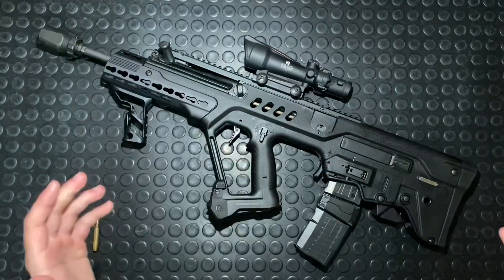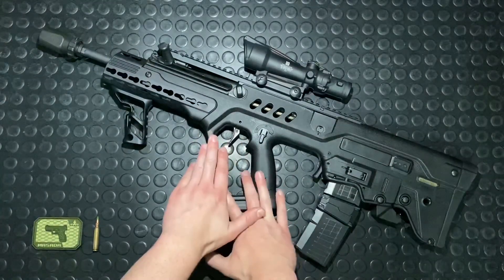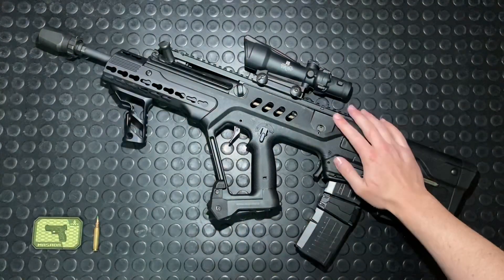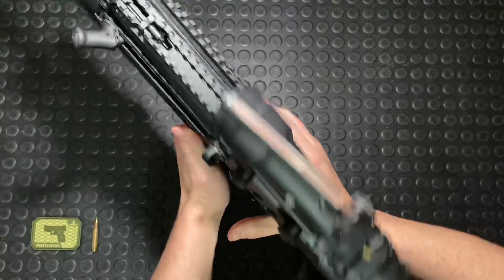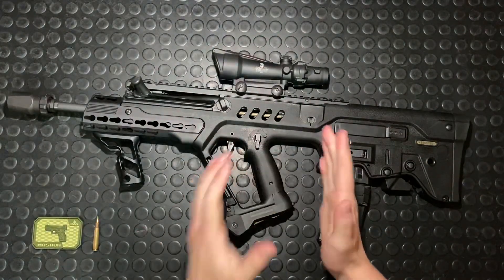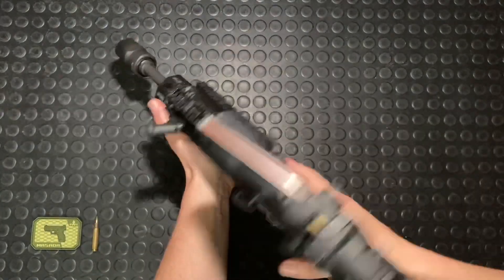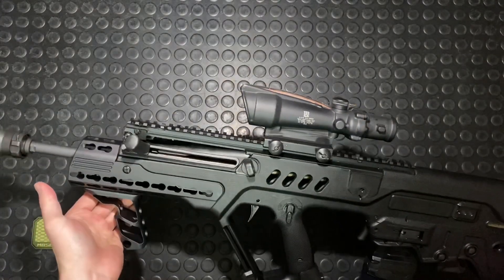Alright, so the Tavor TAR-21 is a bullpup, which means the feeding and chamber are behind the trigger group. That does give you a different manual of arms in terms of magazine changes, but there are perks to this system. It is amazingly easy to handle — the balance point is kind of right above my thumb when you grip the firearm. You can pick it up to your shoulder and it's just so pointable. You can hold this and accurately shoot it with one hand.